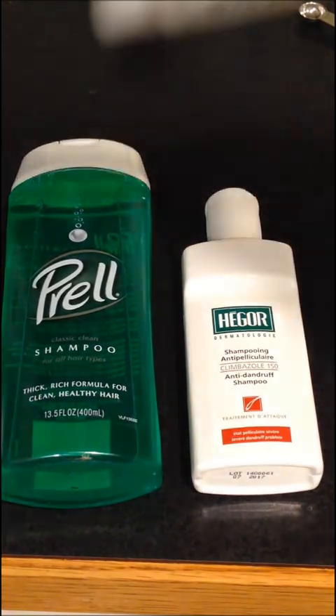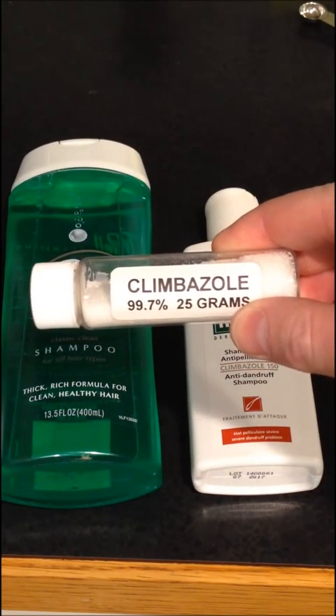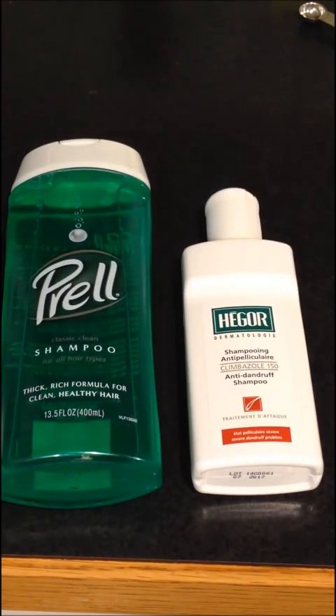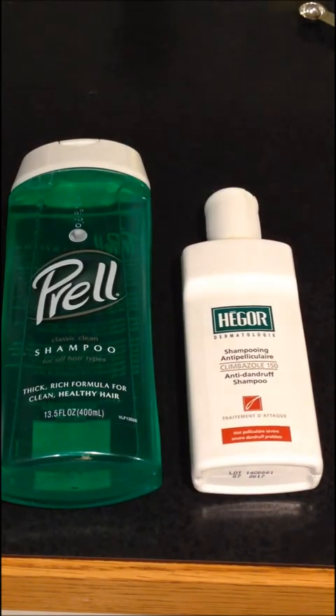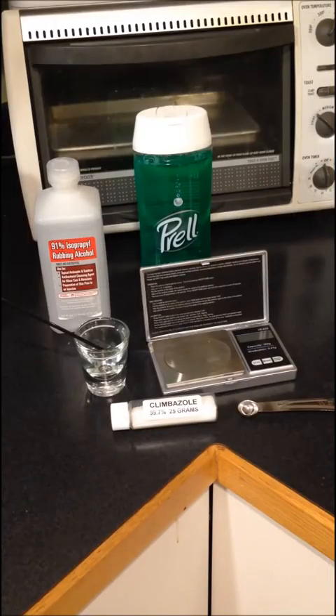That shouldn't be too hard because you can buy Climbazole on eBay and Amazon. Depending on how much you buy, you can get it for about a dollar a gram. So that means that a bottle of Hagor 150 has approximately $2.50 worth of Climbazole in it. You can make your Climbazole shampoo as strong or as weak as you want.